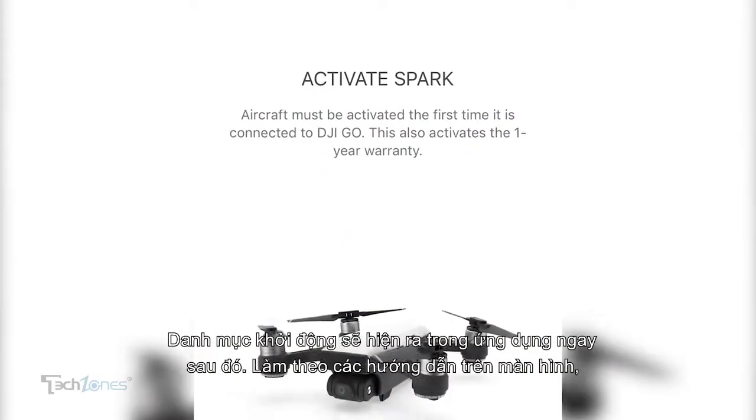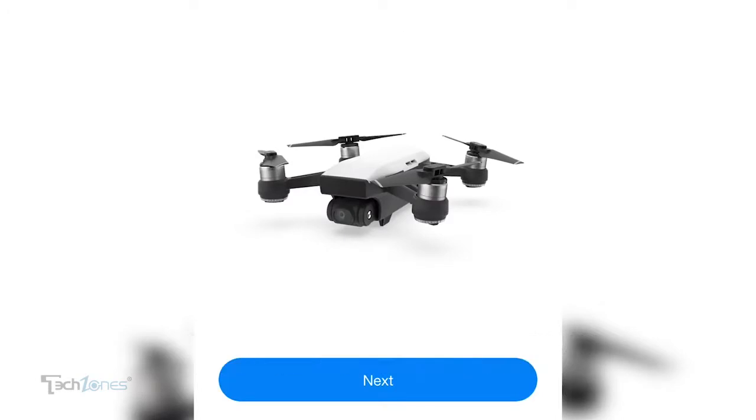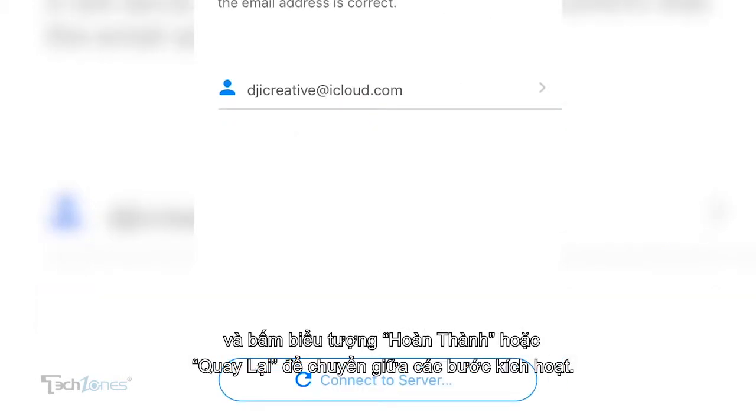Then an activation menu will appear in your app. Follow the instructions on screen and tap the complete icon or the back arrow to move between activation steps.